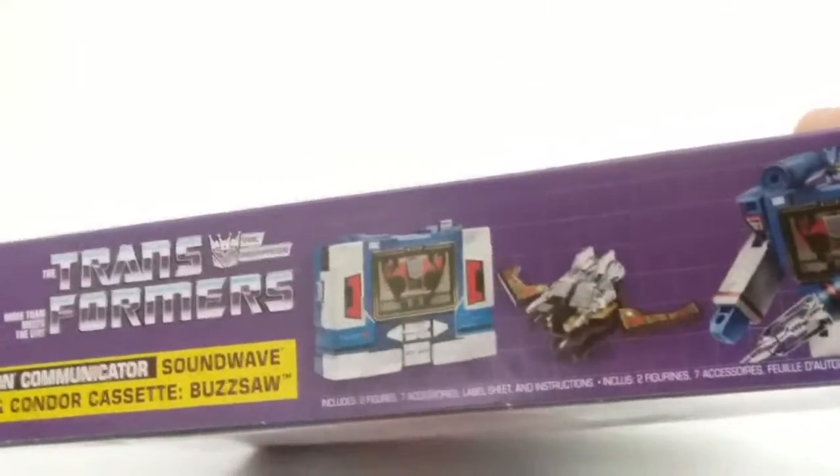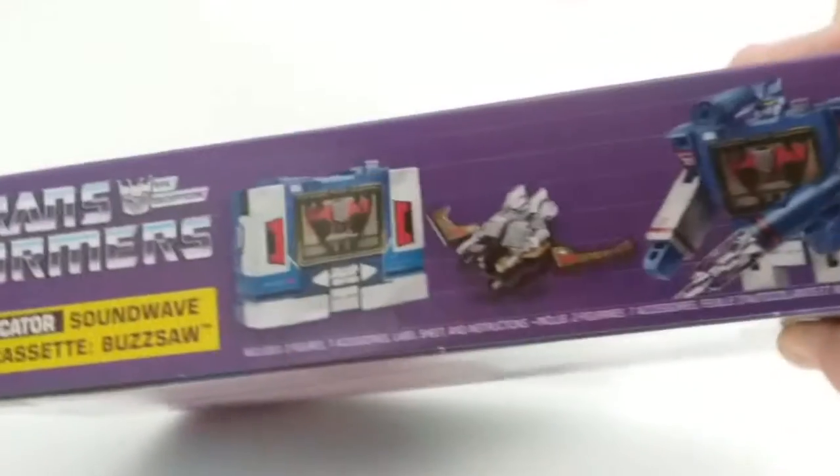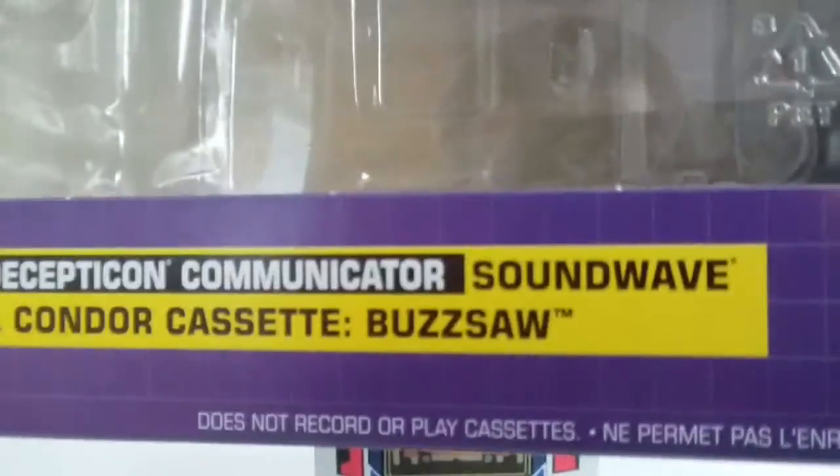And then the bottom — it's the same on both sides, by the way, for the sides. There's the bottom. It also says 'does not play or record and play cassettes.' Well, that's sad.